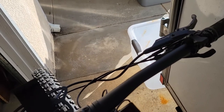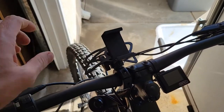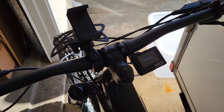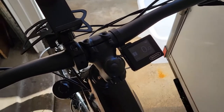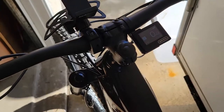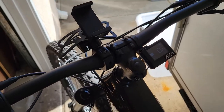I got this little thing for holding my phone and it seems to work pretty well. The display isn't crazy bright, but I still find it pretty easy to read in the sun.